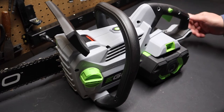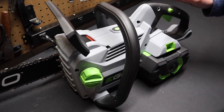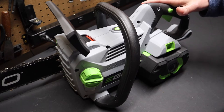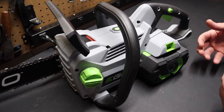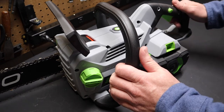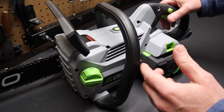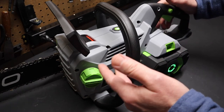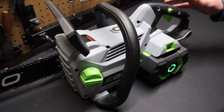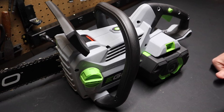This saw is excellent for someone who's teaching their son, daughter, spouse, or partner how to use a chainsaw. A typical gas chainsaw can create some anxiety for a new user. With this saw, you let off the trigger and it's quiet, then it ramps up to speed — there's a lot less anxiety. It's something great for someone just getting accustomed to chainsaws or who might be intimidated by a traditional chainsaw.